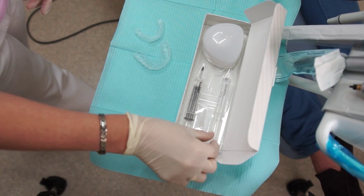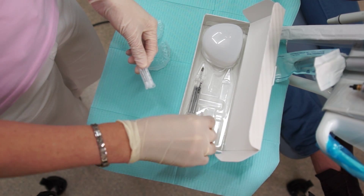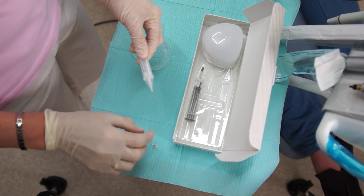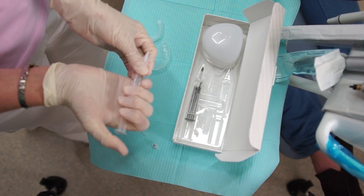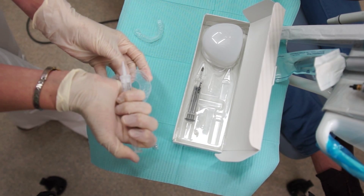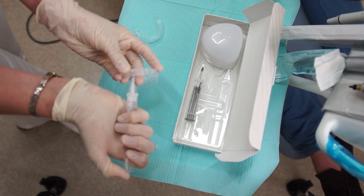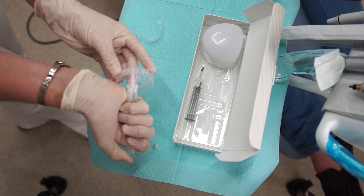The take-home gel is properly instructed to the patient: how to apply the gel and how to put the drops of whitening gel into the take-home trays. A small amount of the gel is extracted out prior to inserting into the gel trays — a very small drop on the outside of each tooth position in the tray.